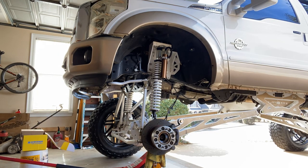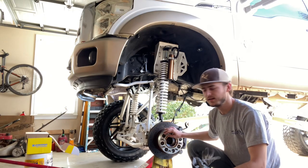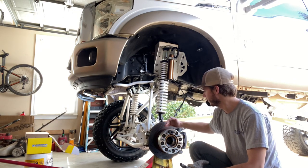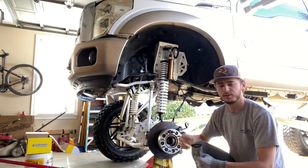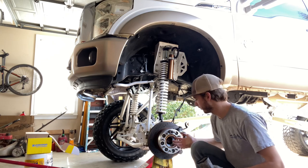Alright, so we got the tire off. Now we're going to begin by taking the wheel spacer off, the brake caliper, and the rotor. And then from there we'll go into the hub itself.